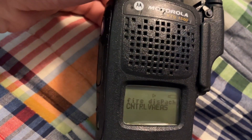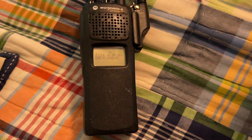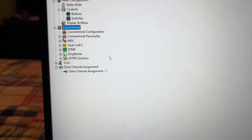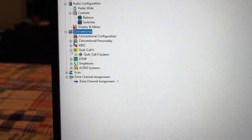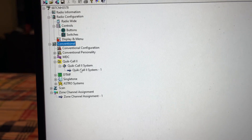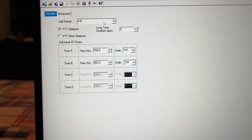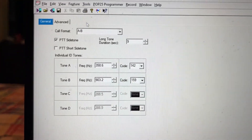So now I will show you how to set up signaling. Let's get to the signaling — today we're only going to do the Motorola Quick Call. To set up signaling, we're going to go to Conventional right here, go to Quick Call 2, and go to Quick Call System 1. It's going to say A, B — that is the first tone, then the second tone.